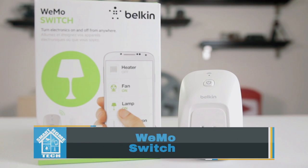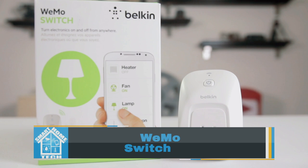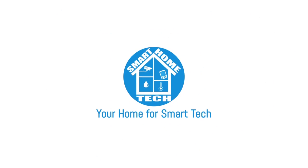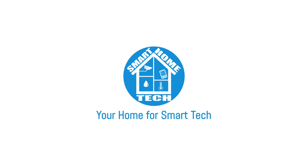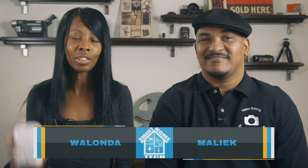This is the Wemo switch. Can this little plug really make home automation simple? That's what we're here to find out. What's good, Smarty Pants? I'm Malik, and I'm Walanda, and today we're talking about this little device, the Wemo switch.